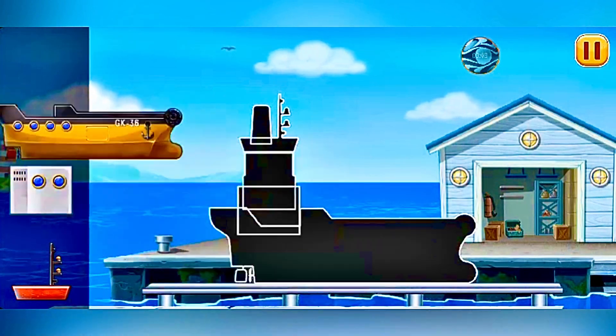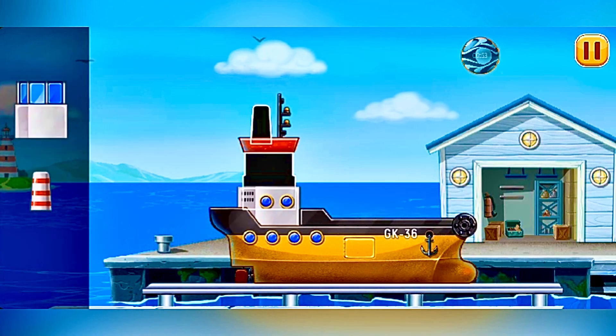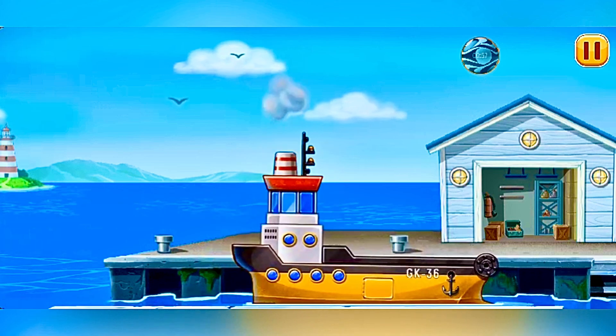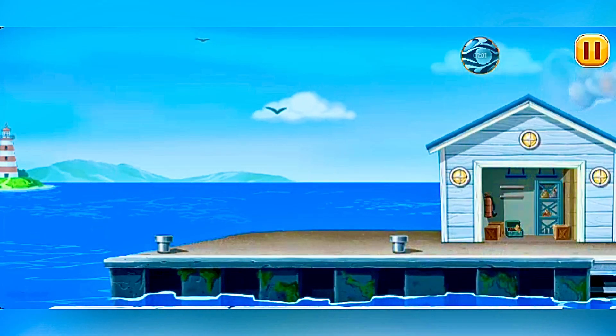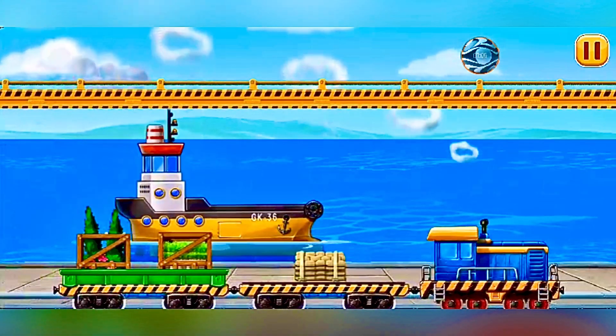First, we need to assemble the yellow barge. And now let's load the materials into the yellow barge.